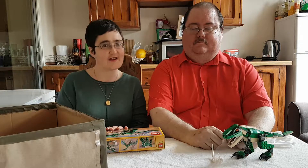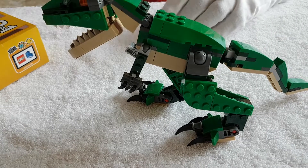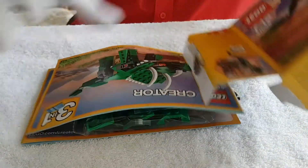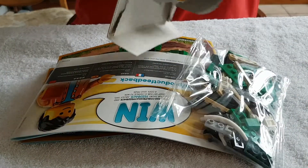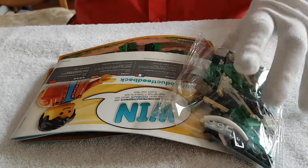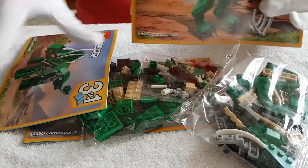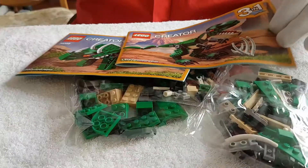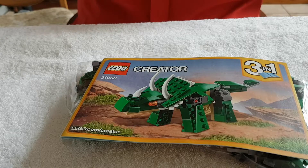Without further ado, let's get into the build. Let's get started — we'll move Rex out of the way and begin with the next one. First, of course, we must open the box and get all the bits and bobs out, all the gubbins. As you can see, there are three builds in one, and today we are going to do that one, which is, as we said before, the Triceratops.